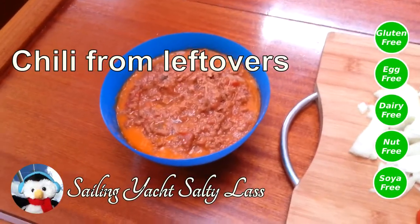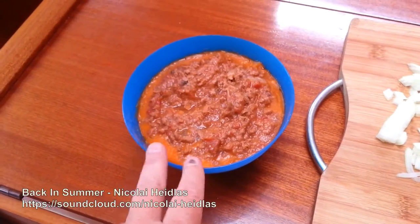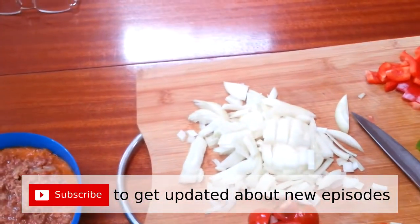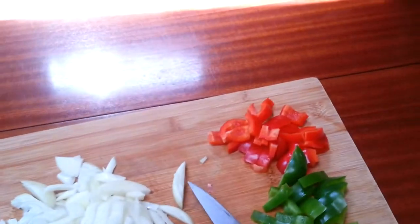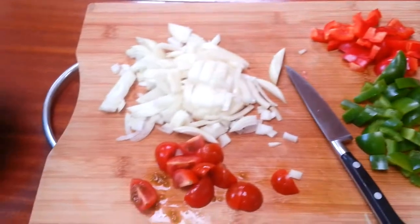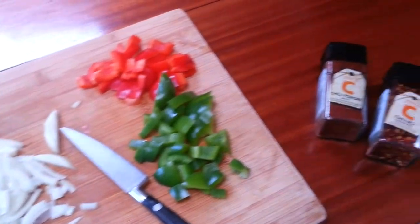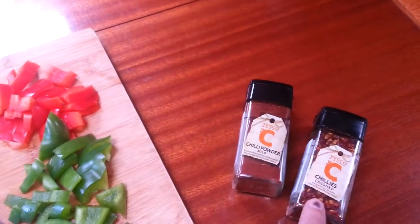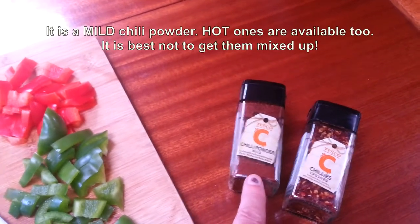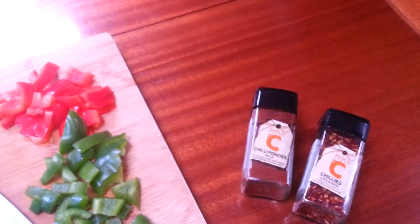To make this chilli I have some leftover mince from a shepherd's pie, and I'm adding some onion, red and green peppers, and a few tomatoes just at the last few minutes. I also have chilli powder and chilli flakes — the chilli powder gives the chilli taste while the chilli flakes give the heat.